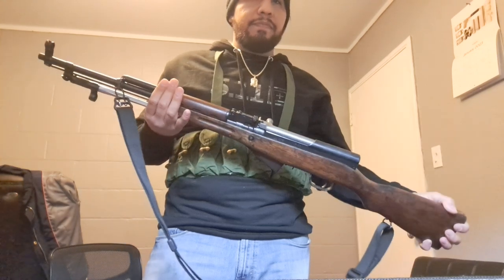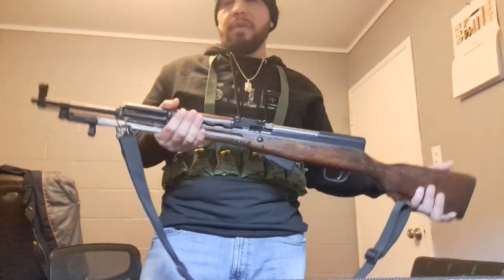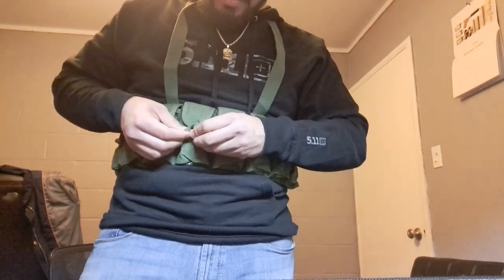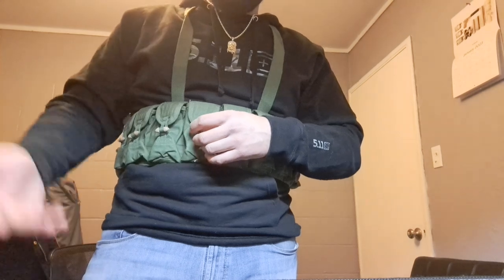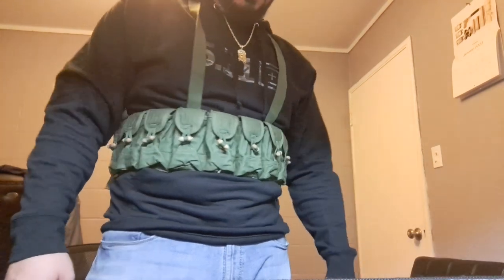Definitely wouldn't think twice about using one of these for self-defense. Anyway, thanks for watching — I just wanted to share this nice little piece of equipment. Hopefully if you're looking to pick something like this up, this answered all your questions. If you have any questions go ahead and comment, and please like, comment, and subscribe if you like my videos.